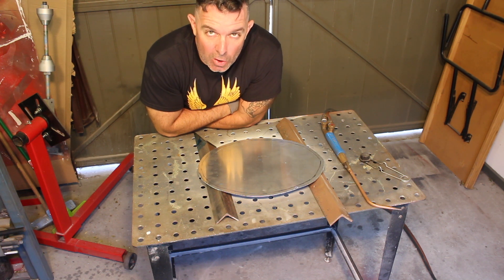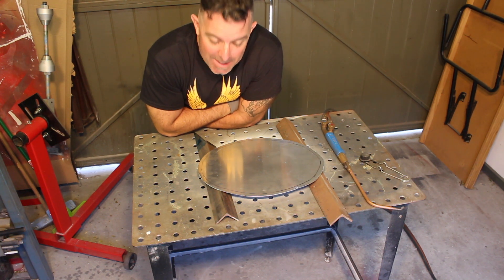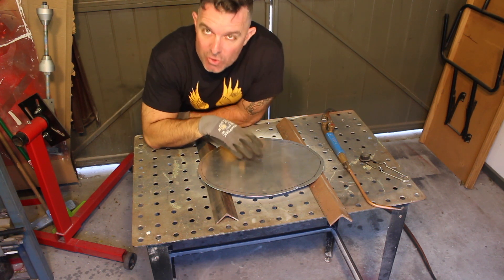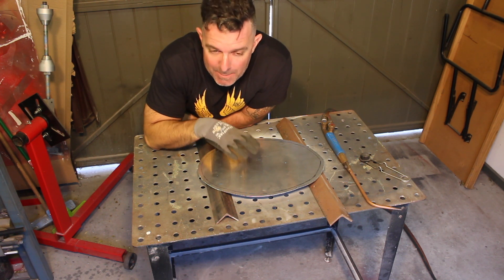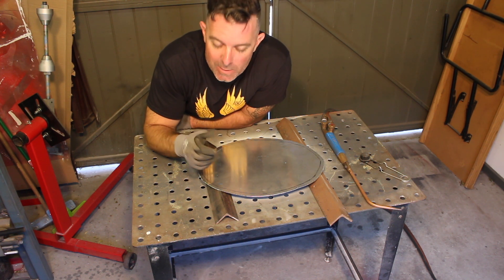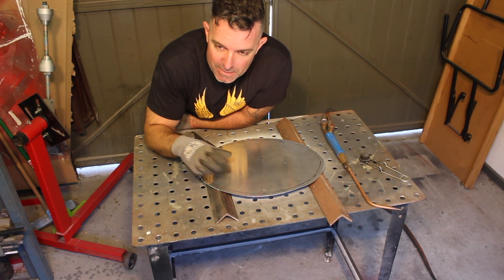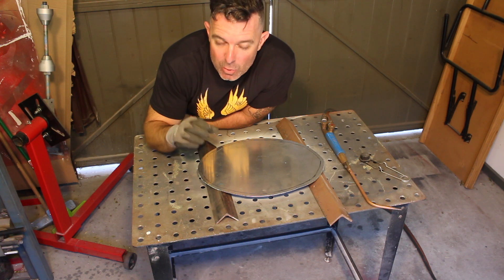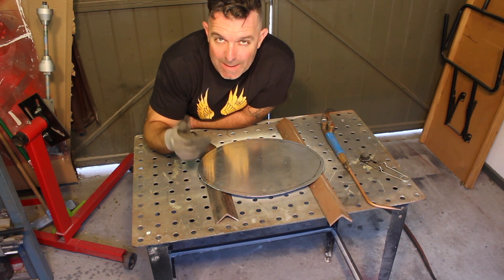Hey guys, we'll do a quick demonstration on annealing aluminium. The reason for doing that is that aluminium work hardens when you're hammering it, rolling it, or whatever you might be doing, so it gets to a point where the structure of the metal changes, and if you continue working it when it's work hardened, you can end up with cracking.